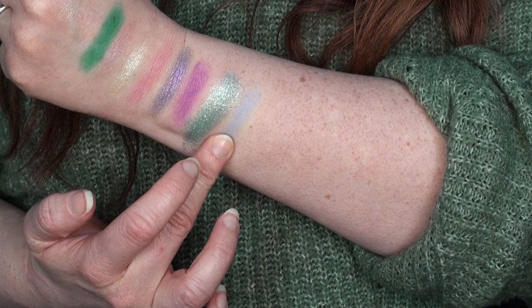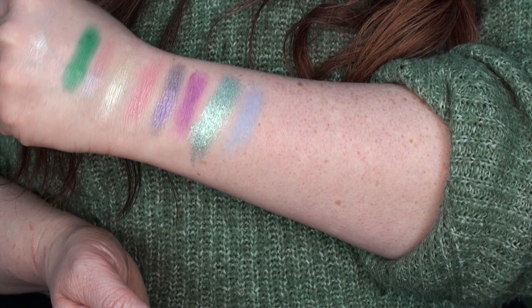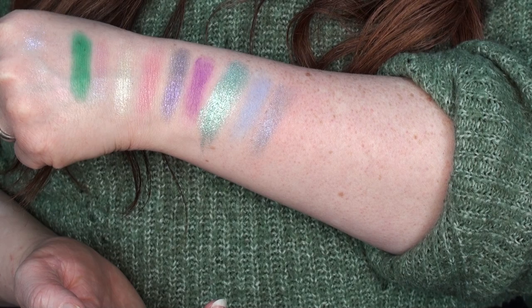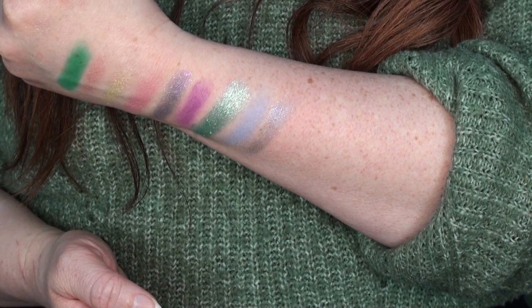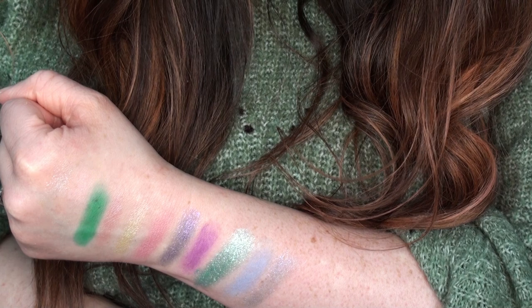Then we have Playful, a matte almost cornflower blue — but the swatch hasn't built up as much as I was expecting from what it looks like in the pan. We then have Majestic — some of these shades are really impressing me and then others are like, where is it? Majestic looks like it should be a beautiful shimmer but it's just not giving as much as Transform.